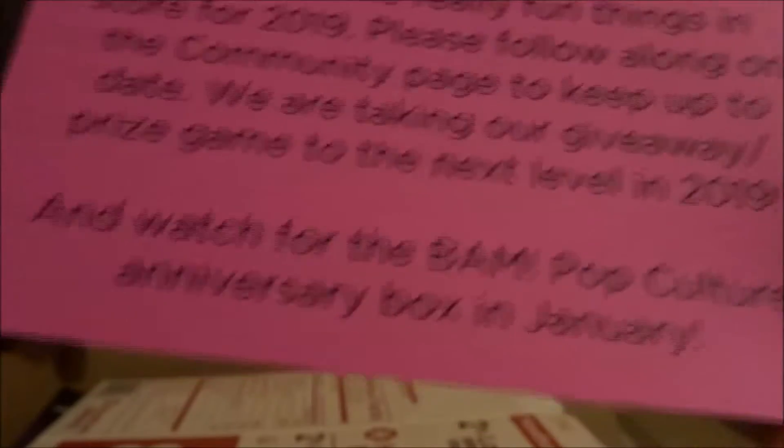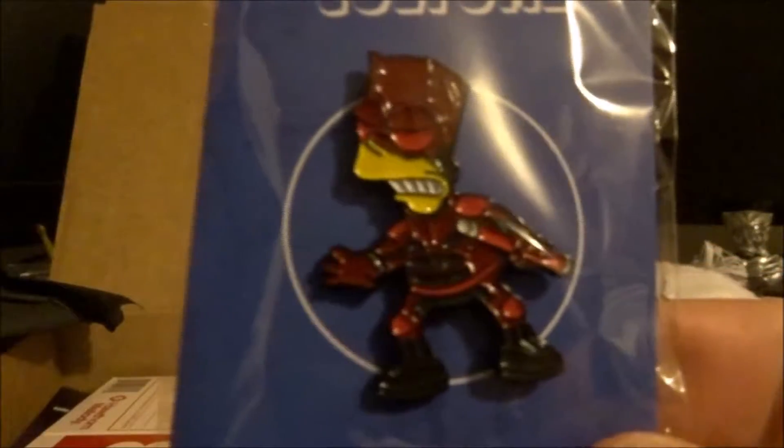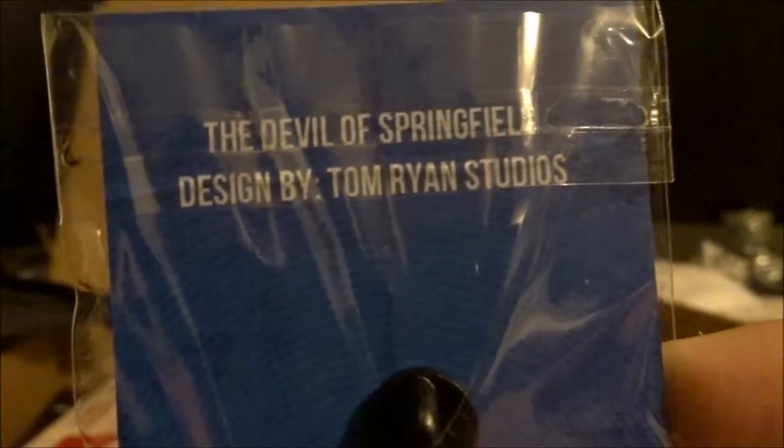Watch for the BAM box pulp culture anniversary box in January. All right, so this must be a pin — it looks like Bart Simpson. Bart Simpson looks like his armor, dude. The devil of Springfield! It's a devil designed by Tom Bryan Studios.